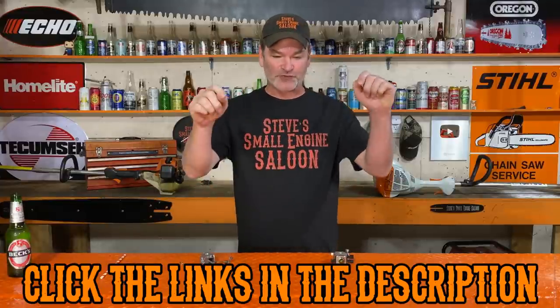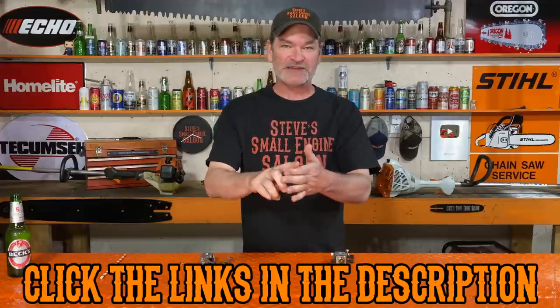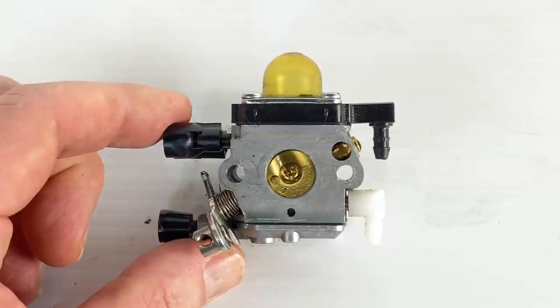Either case, it's a bad accelerator pump. If that happens to you, there is no way that is worth repairing. Take that carburetor, throw it over your right shoulder, buy a new carburetor, and install a new carburetor. I have some links right underneath this video in the pinned comment section and in the description where you can go back and see exactly how inexpensive these carburetors are to replace.